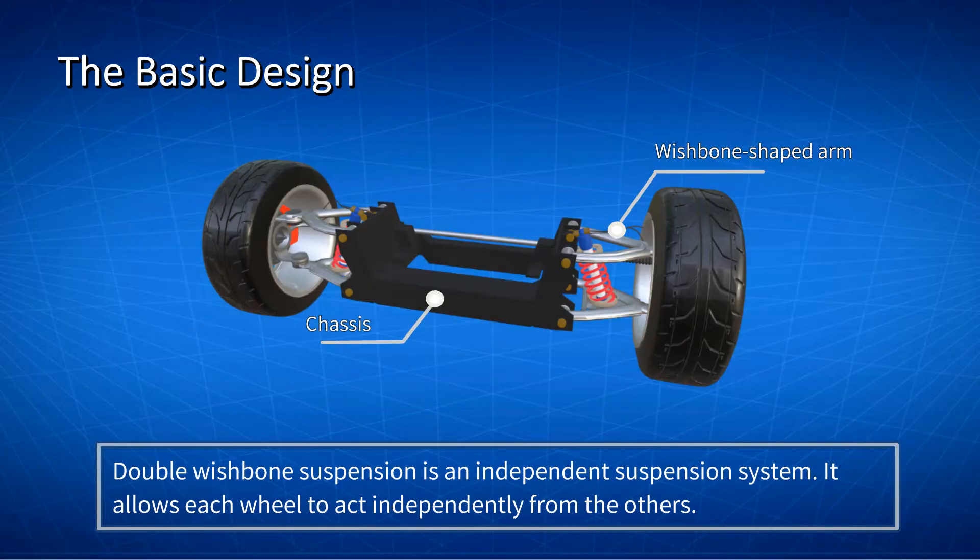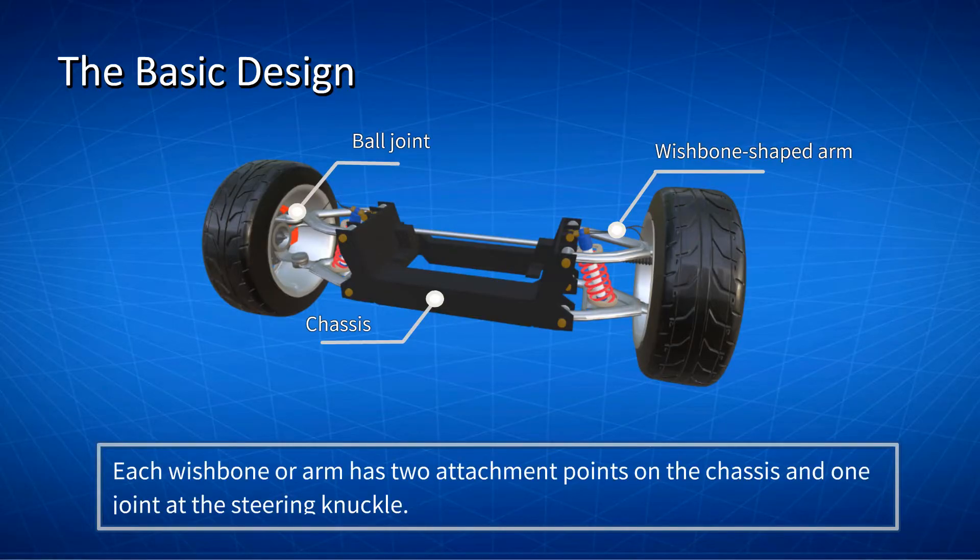The upper and lower control arms have ball joints at both ends to enable movement in all directions. Each wishbone or arm has two attachment points on the chassis, and one joint at the steering knuckle. Vertical motion is controlled via the coil spring and shock absorber mounted on the wishbones.